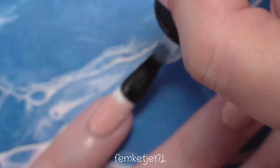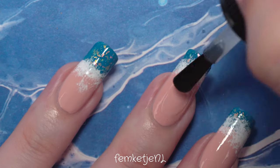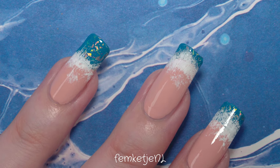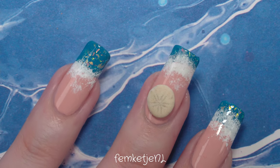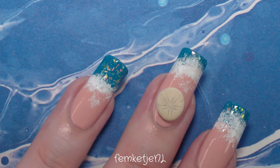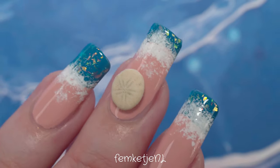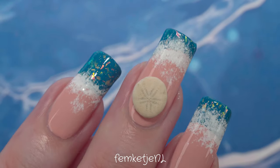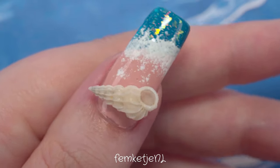Eventually I decided to place one of those little sea urchin pieces on the middle finger, and then after looking at it I added another little shell to another finger too — I just added more as I went. You can add as much or as little as you want; if you don't want any shells at all, just skip that part, apply the top coat to the beach design, and call it a day.